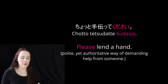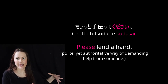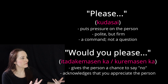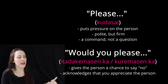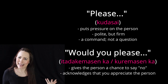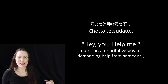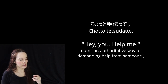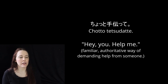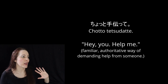Versus chotto tetsudatte kudasai — this is a polite yet firm and commanding way of saying 'please lend me a hand.' You're putting a lot on a person by saying 'please do this thing' versus 'would you please.' The 'would you please' — the kuremasenka and the itadakemasenka — gives people a choice; it's recognized that they can say no. Kudasai is more of a command: 'please help me,' and you're not allowing them to give any input. You're being technically polite by saying kudasai, but you're really demanding. Chotto tetsudatte — just the bare te form — is a rude, authoritative way of demanding help. Even with someone in your inner circle, it can come across as rude because there's no humility in it.